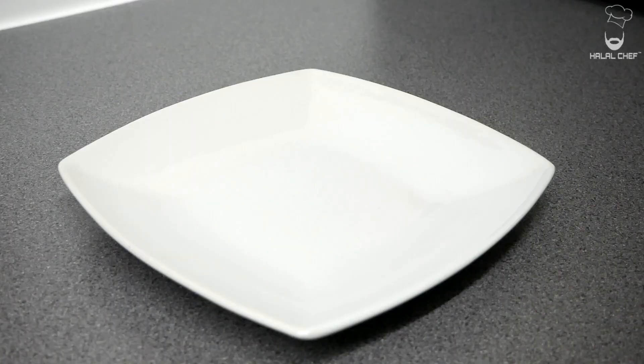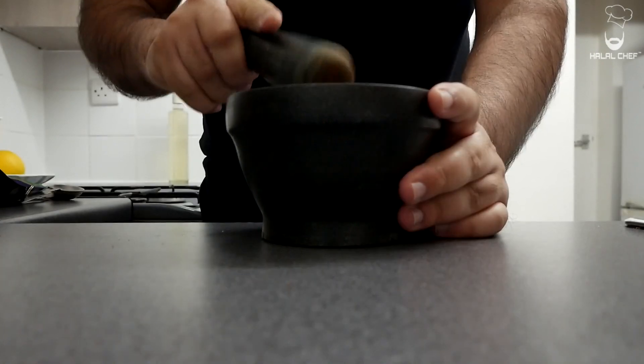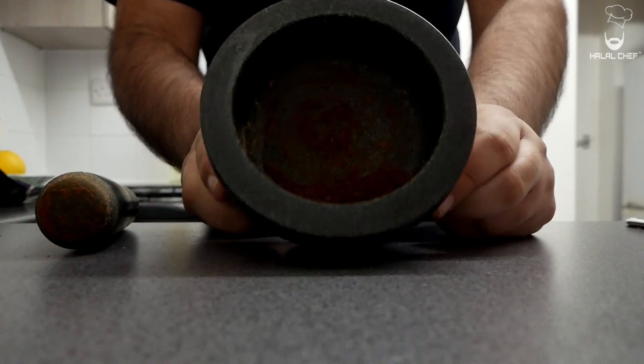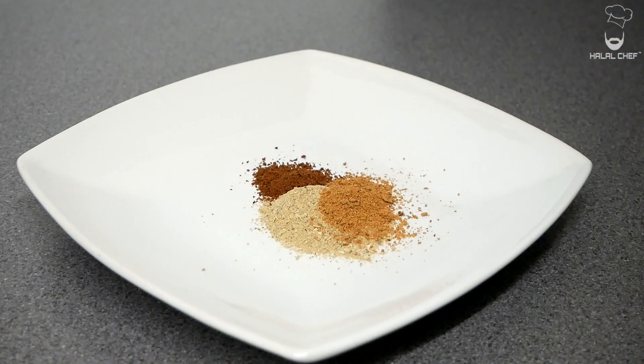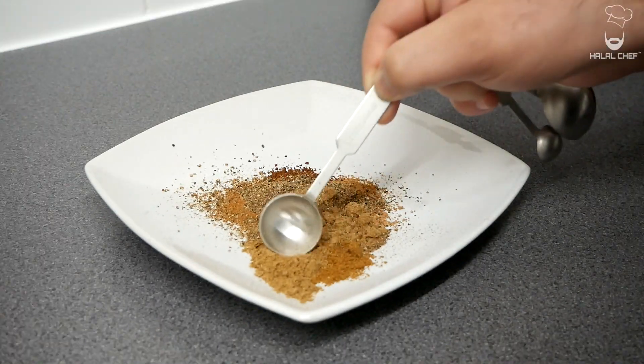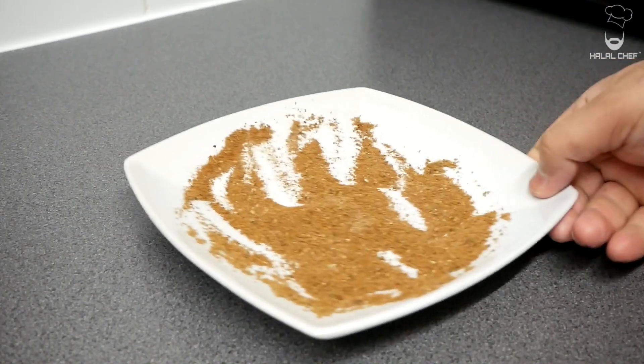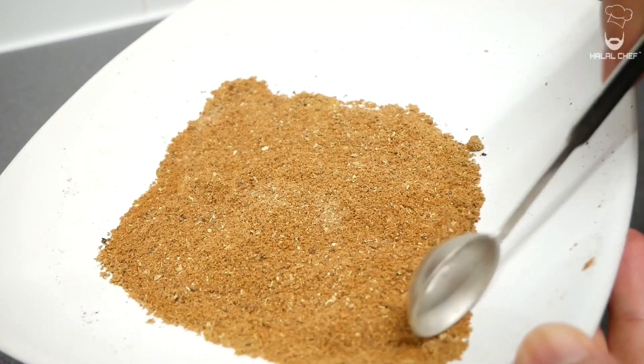For our chicken shawarma, I'm gonna start with the baharat spice mix. Mix in ground cardamom, ground cloves — it's best to toast and then grind your spices — ground nutmeg, ground cinnamon, cumin, coriander, and a good teaspoon of black pepper. Give that a really good mix. We're gonna use baharat, but we'll also have some additional spices later.